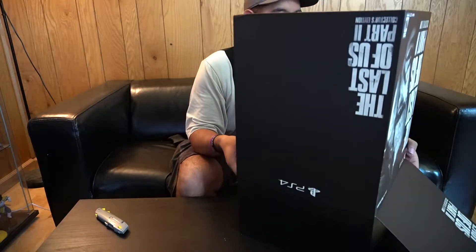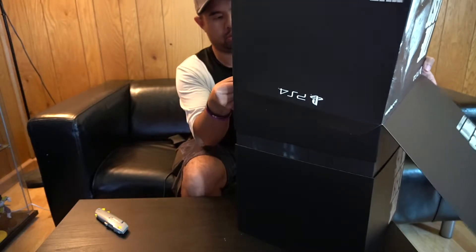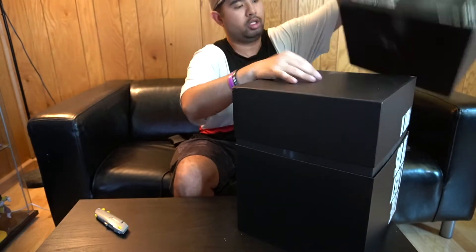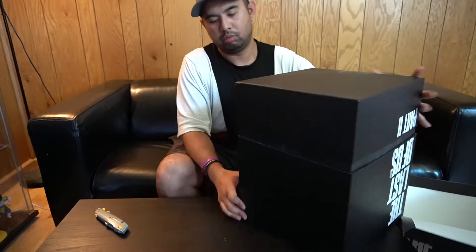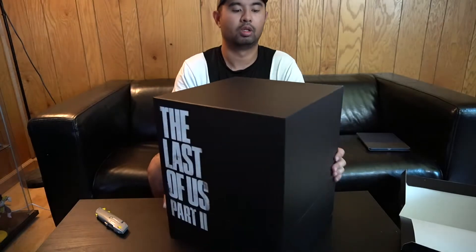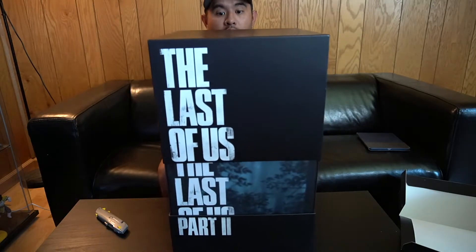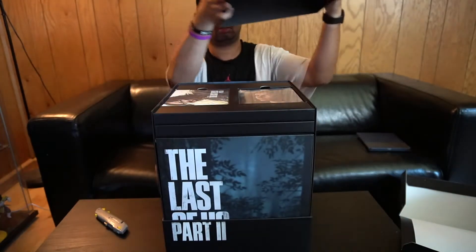And then you lift. Bottom in. Do not ruin the surprise. Boom. Yep — that's Last of Us on the front, Last of Us on the back, Part Two. This will slide up for the next surprise. Ooh.